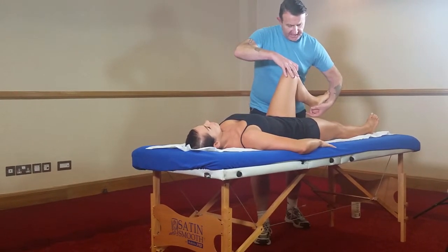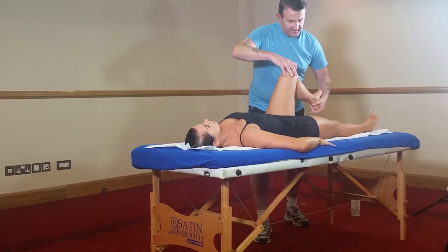If you palpate the joint line, you can then feel the knee move laterally and medially.